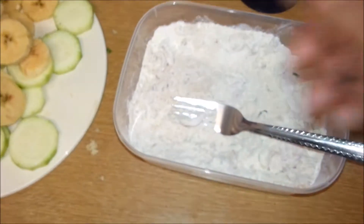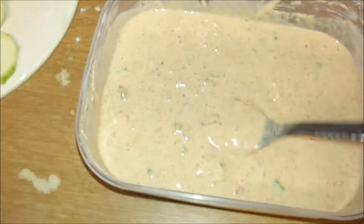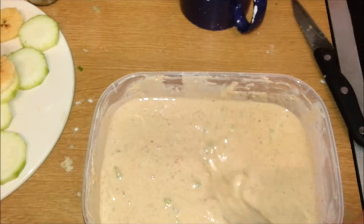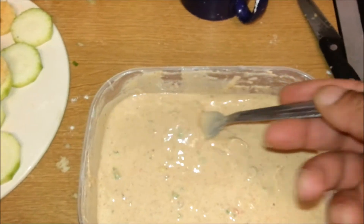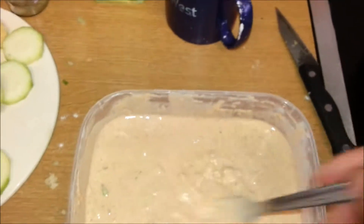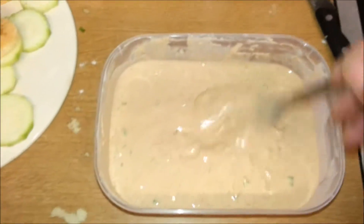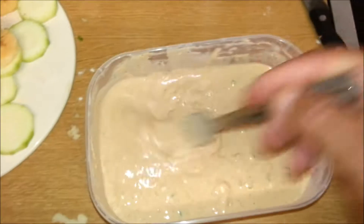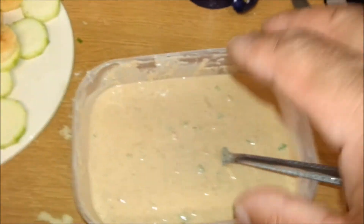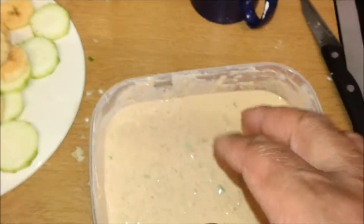I've added some black pepper and some salt. See how runny it is — that's about what you're looking for. I've put three quarters of a cup using the same cup I used for the flour. I could add a little bit of oil to the batter if I wanted to, but I'm just going to leave it as is. My zucchini and my plantain are cooking in here now.